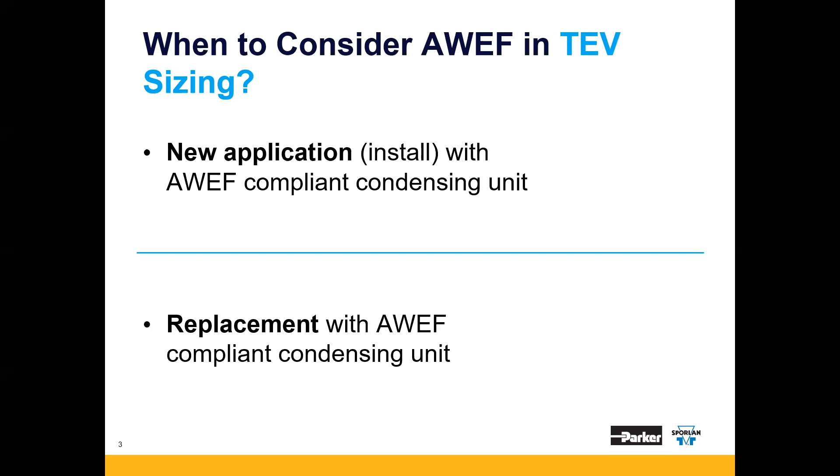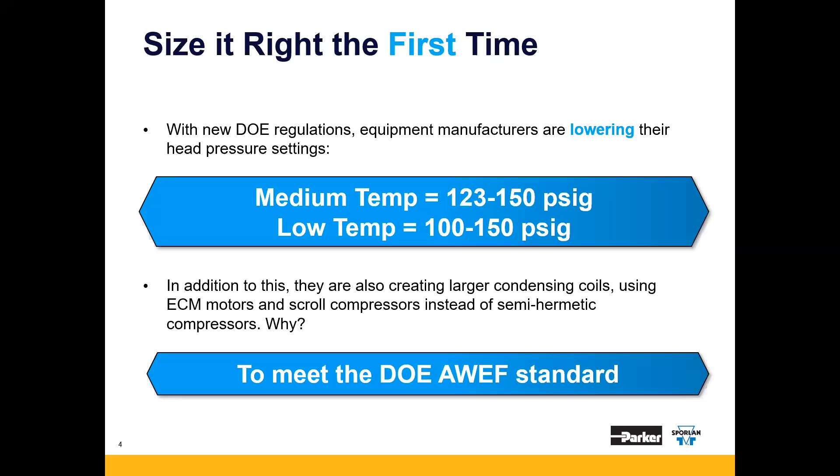How do you know when to consider the DOE AWEF standard? It's for new applications or installations of a DOE AWEF compliant condensing unit, as well as replacing an old condensing unit with an AWEF compliant condensing unit. This standard requires OEMs to be more efficient, and the way they achieve compliance is by floating or lowering their head pressure settings.